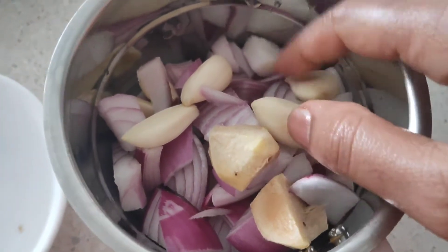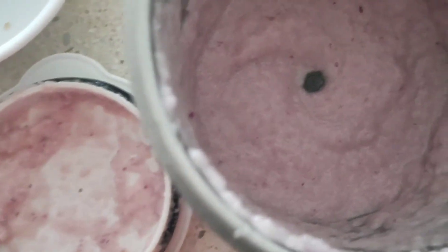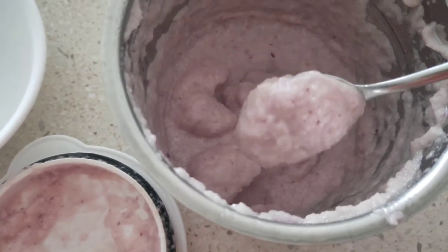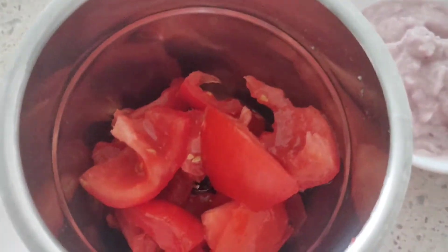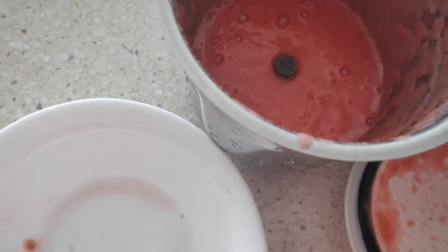I've taken about five to six cloves of garlic and two small pieces of ginger. As you can see, the paste is really fine — this is how it should be. Next, I'll also be pureeing the tomatoes.